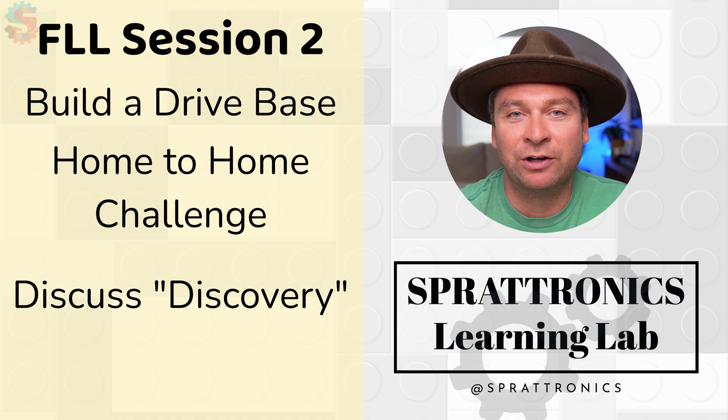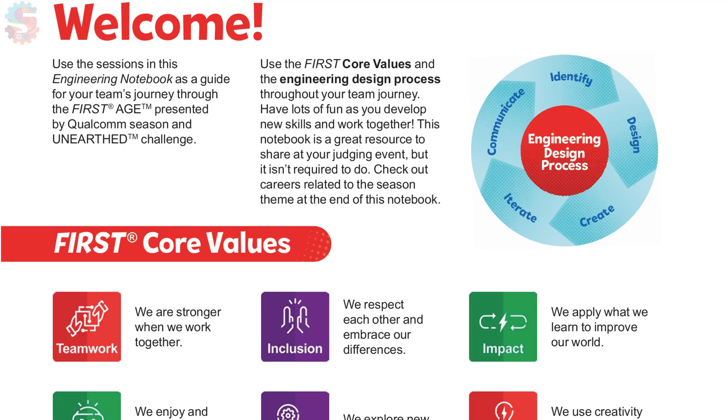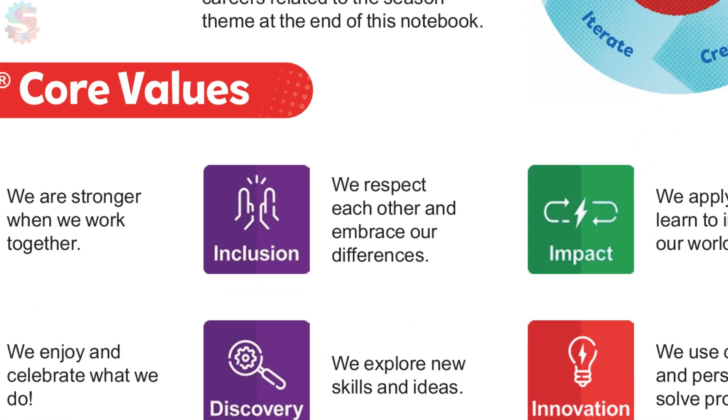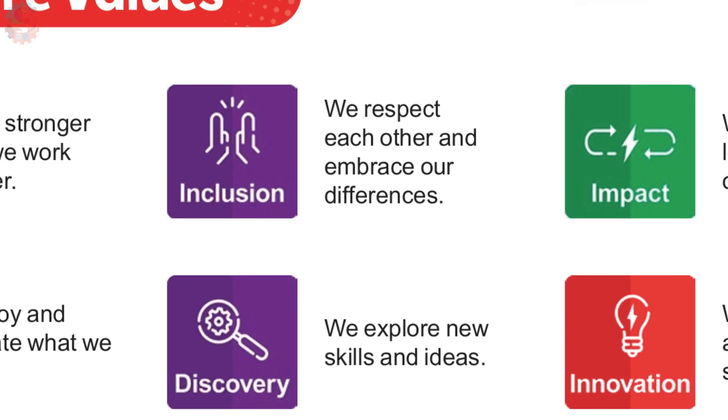First, we're going to start by talking about one of our core values, which is Discovery. What I want you to do with your team: read over the core value Discovery in your engineering notebook and then create a poster that tells all about what Discovery is.